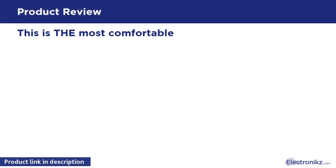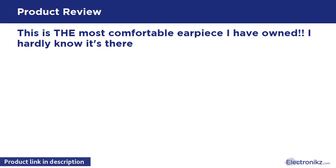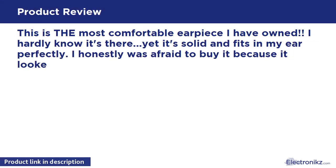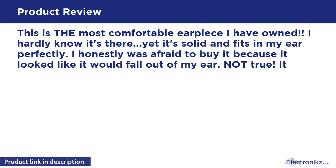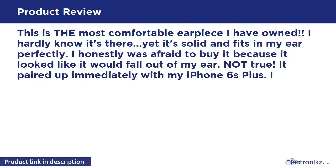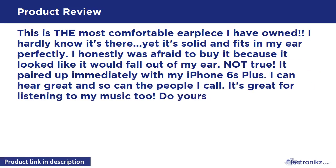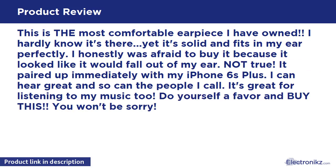This is the most comfortable earpiece I have owned. I hardly know it's there, yet it's solid and fits in my ear perfectly. I honestly was afraid to buy it because it looked like it would fall out of my ear — not true. It paired up immediately with my iPhone 6S Plus. I can hear great, and so can the people I call. It's great for listening to music too.